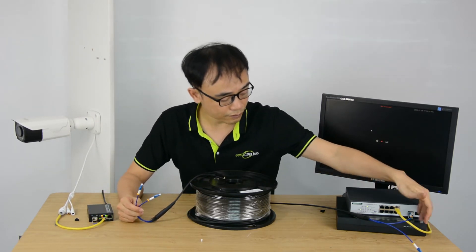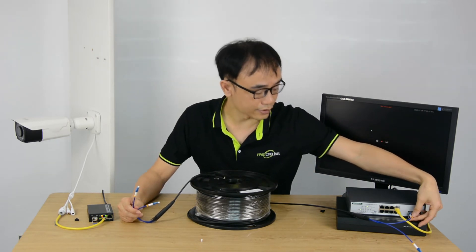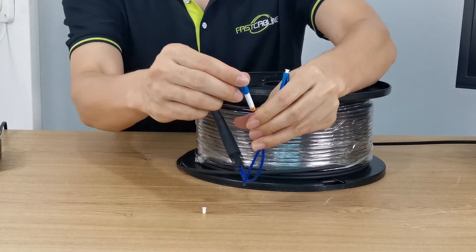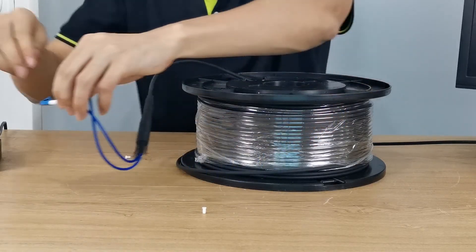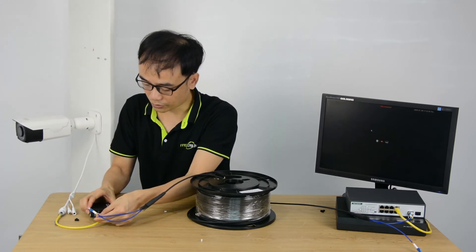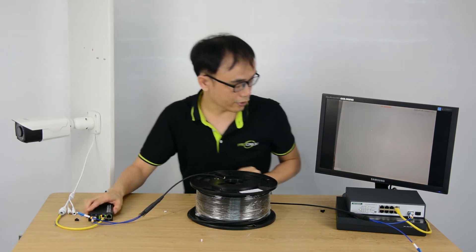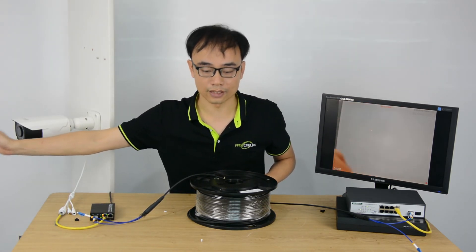We are using the same fiber strand. Here we are going to take it to the other end, using the same first strand, and now insert it into the media converter. Once it's put in, we can see the camera video immediately. It's live.